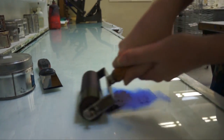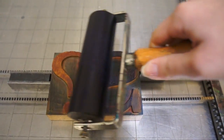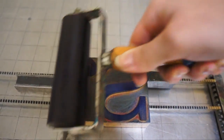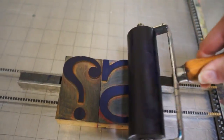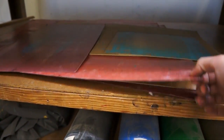Then roll out the ink into a nice, smooth film. With an inked brayer, spread the ink on the type, approaching from different angles to ensure an even coat. Now that the type is inked, it's important to place a sheet of paper directly on the type. Dampening the paper may ensure a deeper, smoother print.